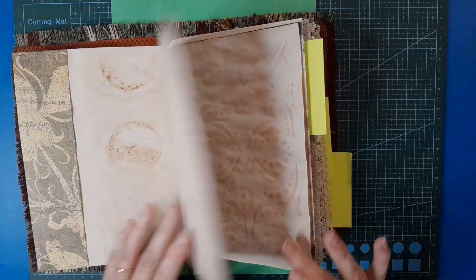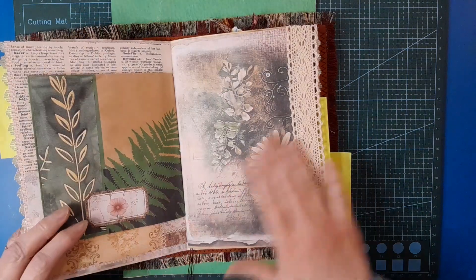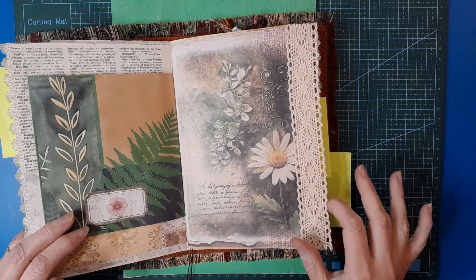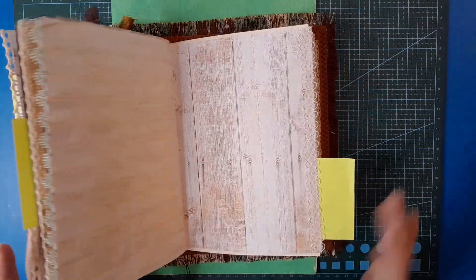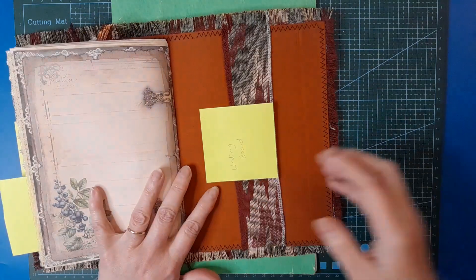I've made some progress since you last saw it. I've put some lace on some of the pages because I just think adding lace to a journal, regardless of the theme, just adds texture and prettiness. So anyway, what I want to do today is one of the post-its.